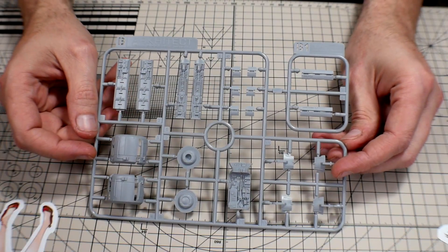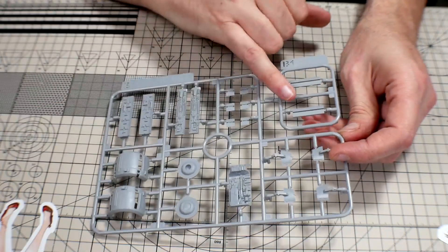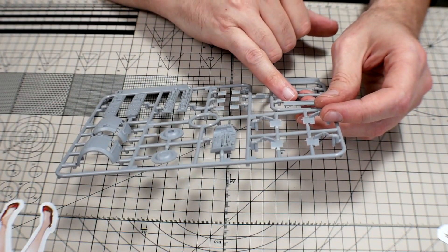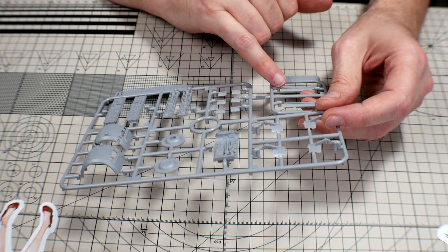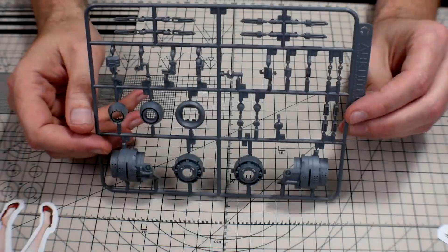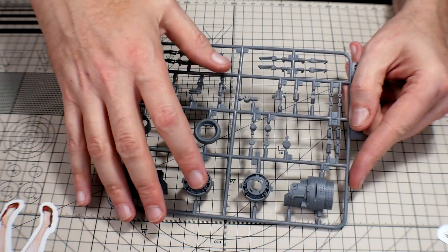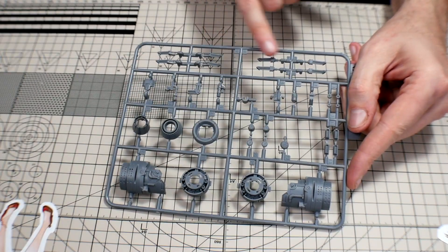Runner B1 is going to be in that same gray with just more details, and over here you can see it says Arnest Iwata and Architect Iwata, so you do get your branding — it's small but it's on there. Runner C is going to be in a dark gray. Looks like some engine parts, core parts, and some detail parts are on here.